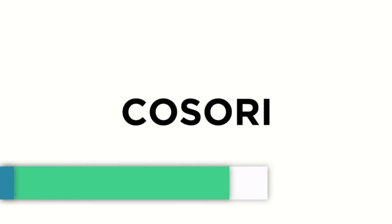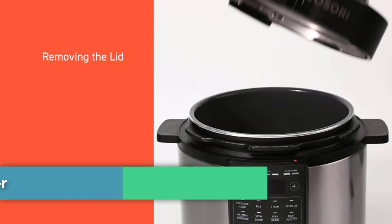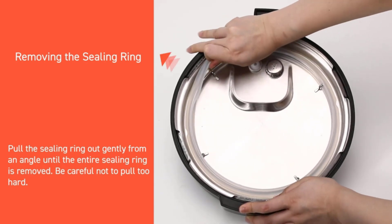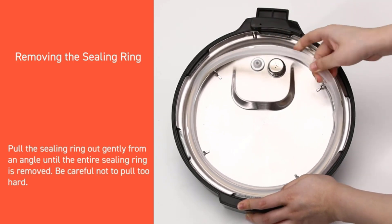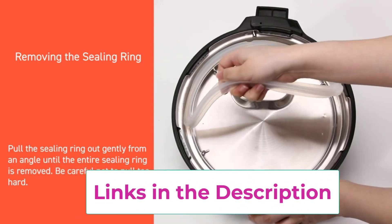Top two: the COSORI Electric Pressure Cooker. You can search for replacement accessories including inner pot and sealing ring. It offers nine machines in one: pressure cook, rice, steam, sterilize, oatmeal, porridge, stew, broth, bean, grain, meat, poultry, slow cook, sauté, ferment, sous vide, and keep warm.